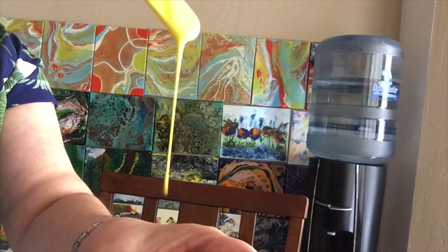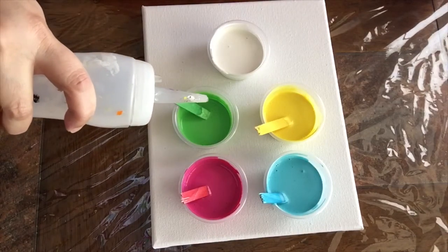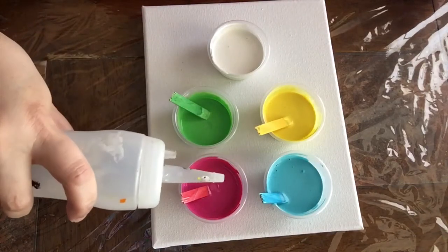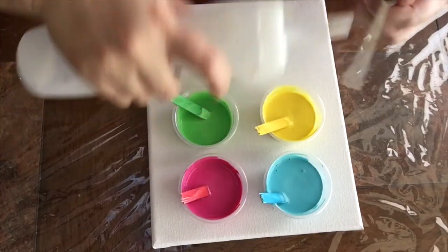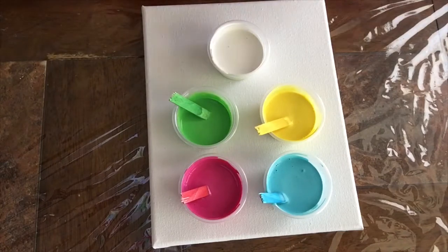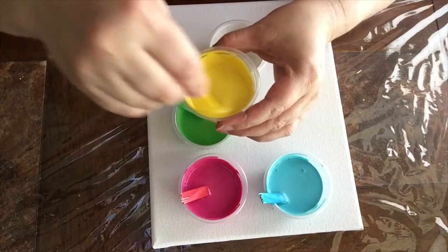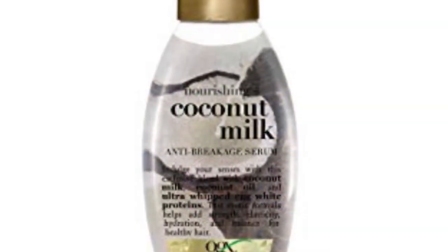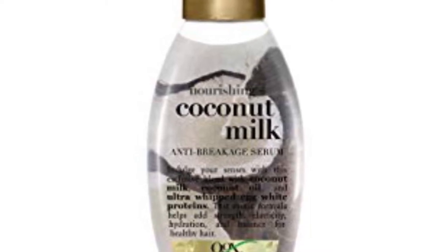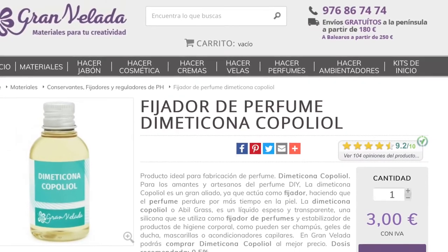So now I'm going to do the Dimethicone. Put one drop of Dimethicone per color, or two in that one, and then mix it up. The Dimethicone can be found online or in coconut milk serum. It's also used for shiny hair, and there's another website where you can find pure Dimethicone.